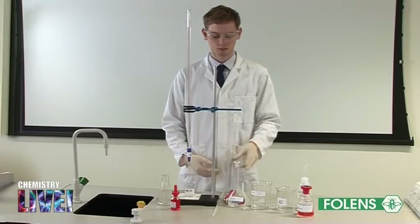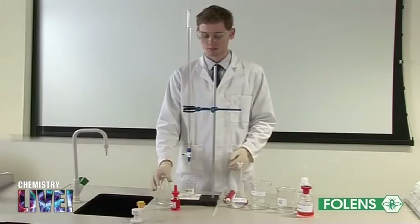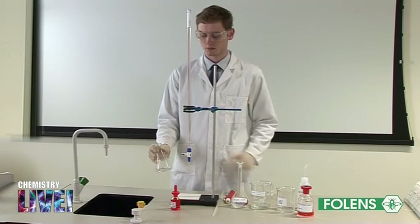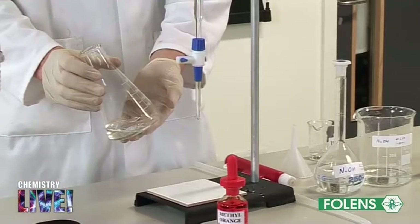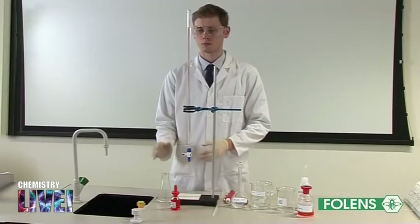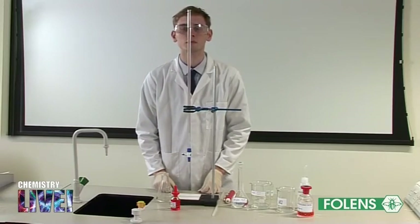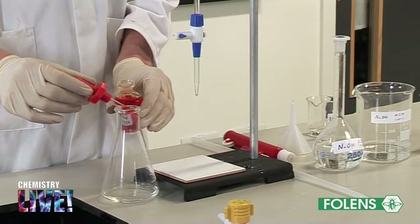Having made up the solution in the volumetric flask, 25 centimetres cubed of the sodium hydroxide has been transferred to the conical flask using the same procedure outlined in the previous experiment. The burette has been filled with 0.1 molar hydrochloric acid up to the zero mark. A few drops of methyl orange are added to the conical flask.